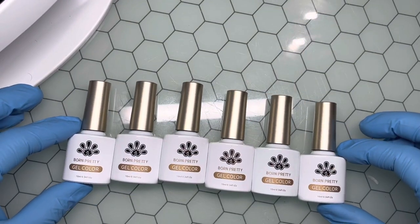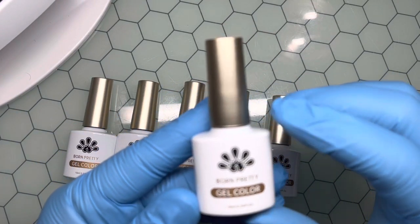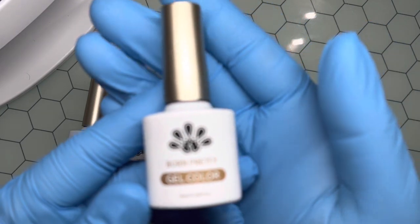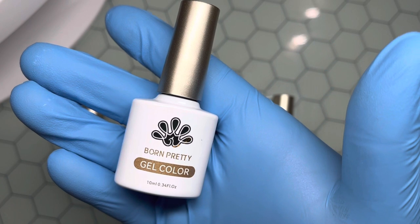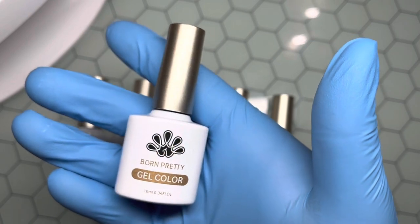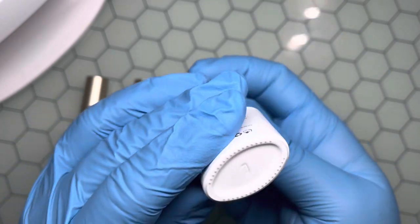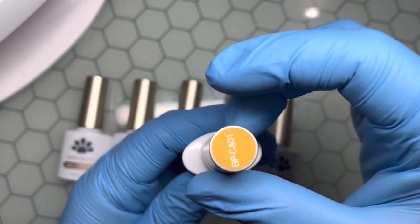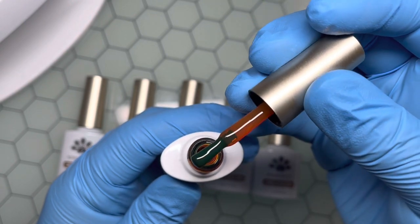I have all six colors out of the box. The packaging is super cute — this little design here is see-through, so you can kind of see the color inside the bottle. On the top it has Born Pretty CA01, and at the bottom it has a number seven. Let's go ahead and open it up — this must be a yellow color, super cute.